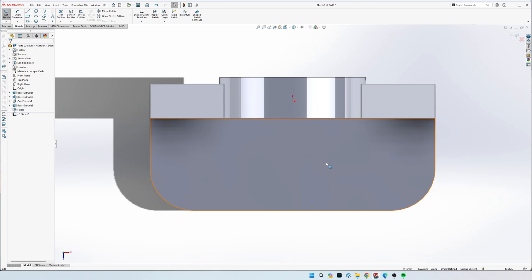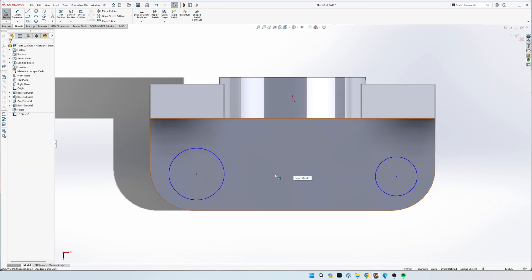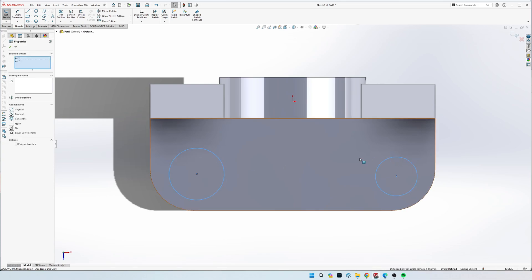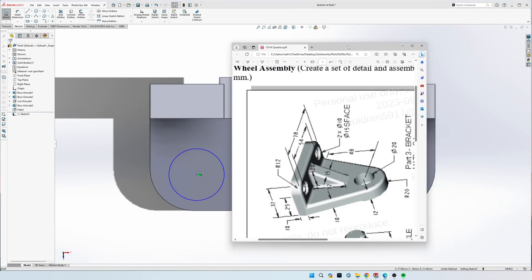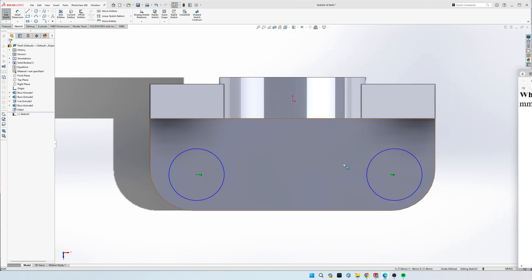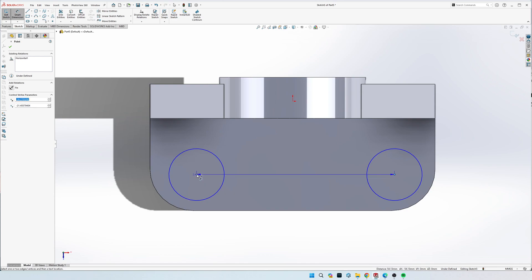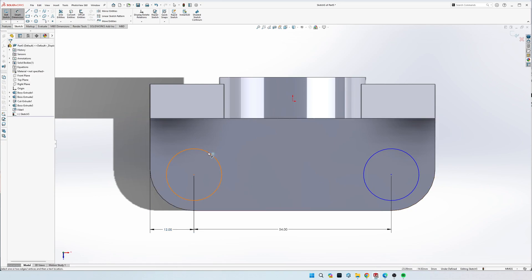Do another sketch looking down on the top of this bottom piece and draw two circles - size doesn't matter yet because we'll dimension them. Highlight and click both circles while holding Control, make them an Equal sketch relation. Click both centers and make them a Horizontal sketch relation so moving one moves the other. The width is 54 mil center to center, and 12 mil off per side from center to edge. The diameter is 10 mil.